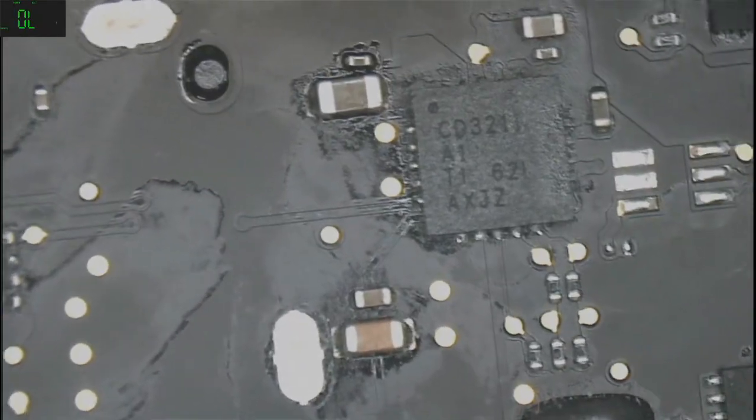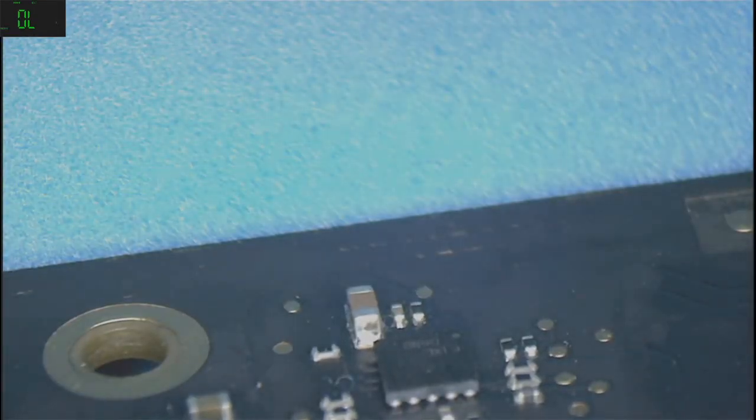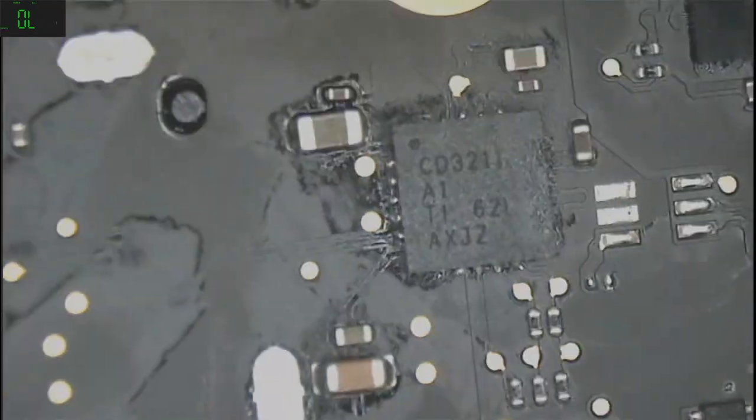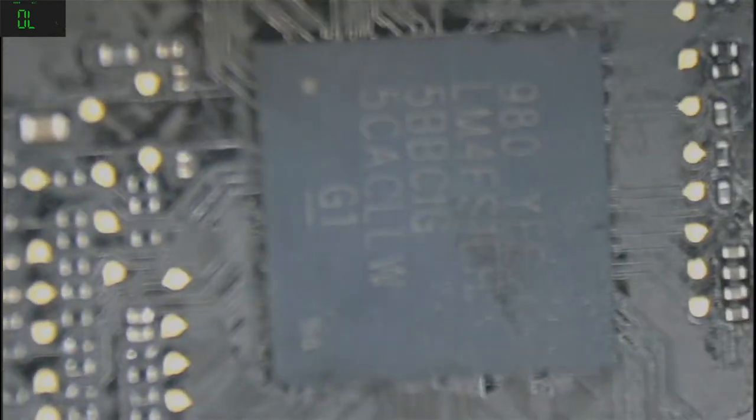Let me turn this noisy fume extractor off. Let's check the other part of the board — here is okay, here is okay. This is the backlight — actually I think it's good. The joints look good. This is the Thunderbolt area. SMC.